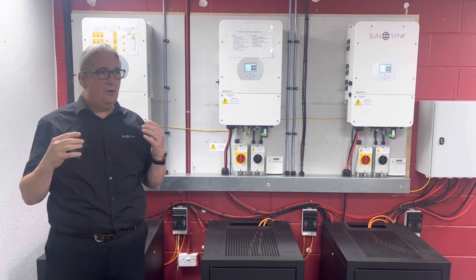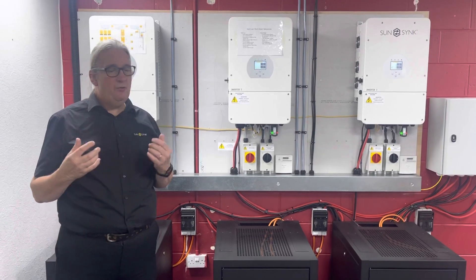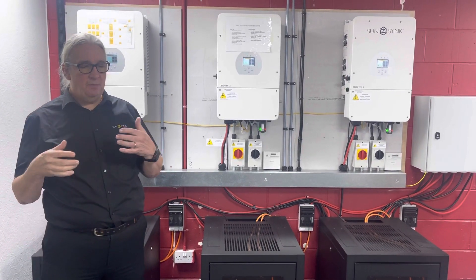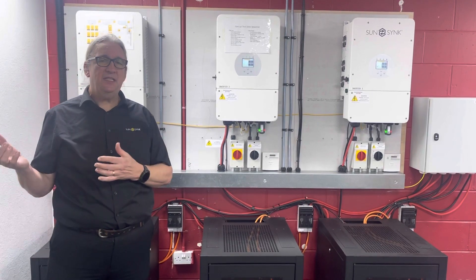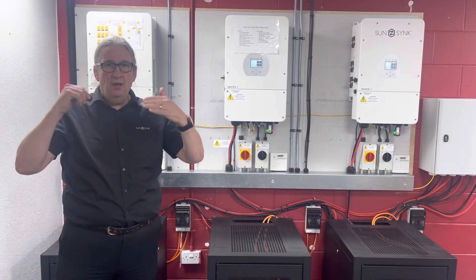They've got a peak power demand, so they need to do load shaving. They've got a solar array on the roof — quite a large solar array — and we want to charge the batteries both from the solar array and from AC at night when they're on a lower tariff. When the peak demand comes higher, the unit comes in.